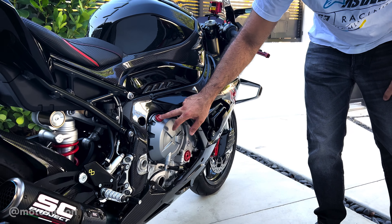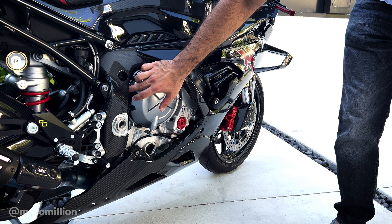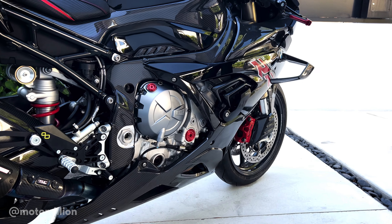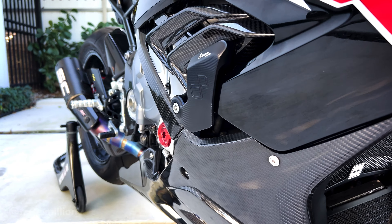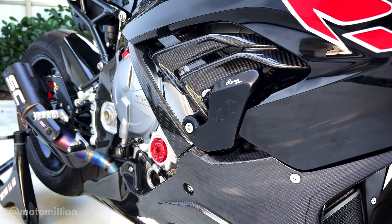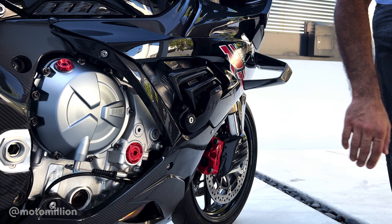We have a TWM oil filler cap with the cam inspection plug. We've used the Pro-Type black titanium bolts, and we have the Light Tech frame sliders. I think these are the most stealth frame sliders there are. Until I looked over I kind of had forgotten that they were there, but they're beautiful pieces by Light Tech, made in Italy.